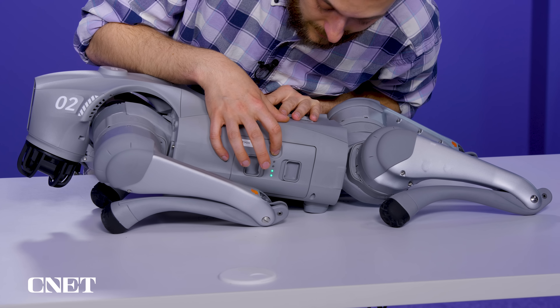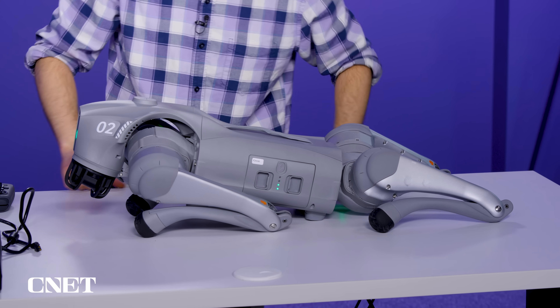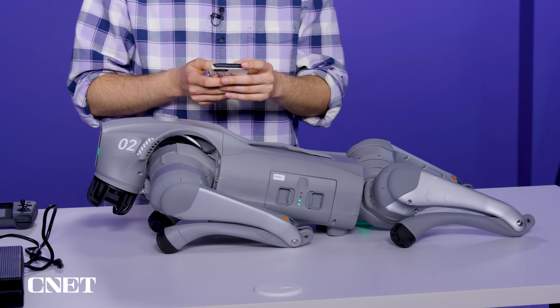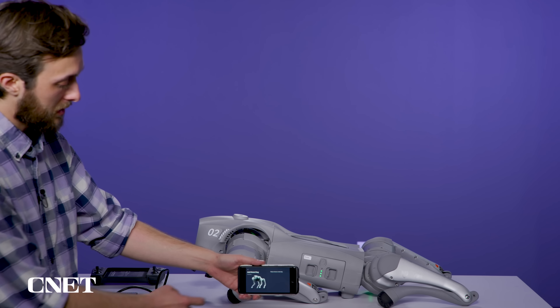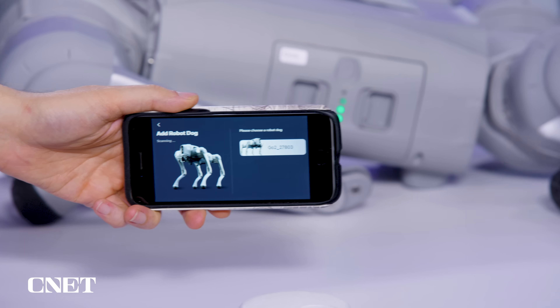You want to short press and then long press this button on the side here. I hear a fan — that sounds like a good sign. The remote control also needed to be charged, so I ended up using my phone instead. Unitree has an app you can use to control the robot dog. It's just looking for a robot dog right now — there we go.